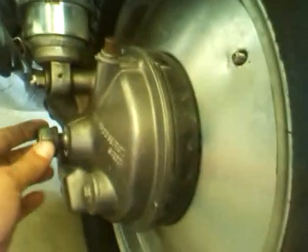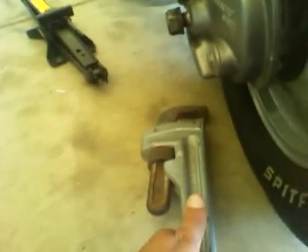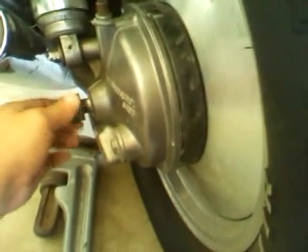I didn't have a socket or anything that would fit this, so I used my old-school pipe wrench — the full-size 24-inch one. I broke the seal, opened it, everything's good, left it on halfway. Let's see what happens.